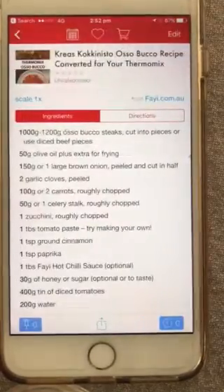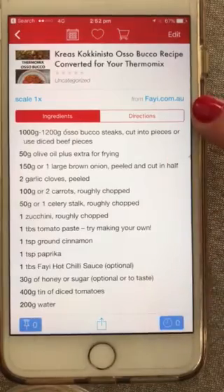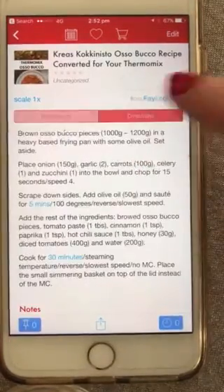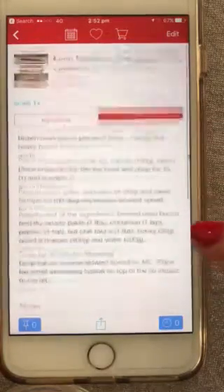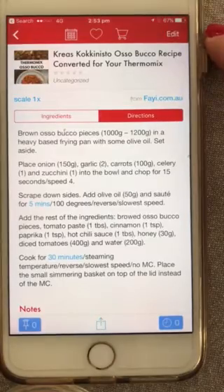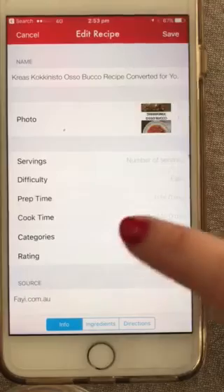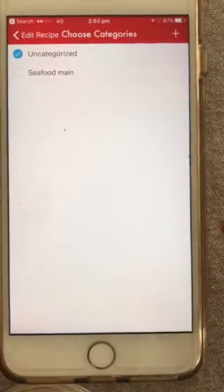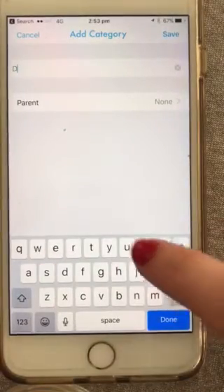We go back to our home screen where it says Recipes, and there it is. Next time you want to make the osso buco, click on it and the recipe is there. It's got the link to the website, your list of ingredients, and over on the other side it's taken your steps into directions. How cool is that!